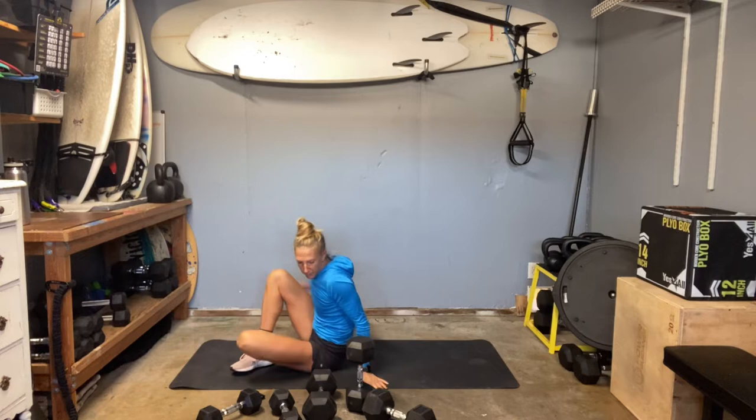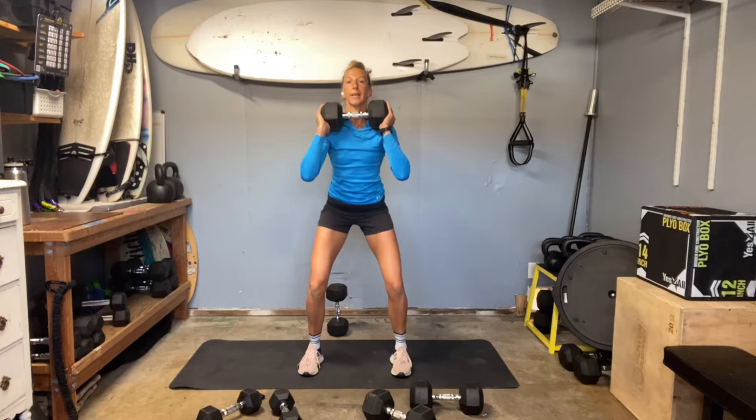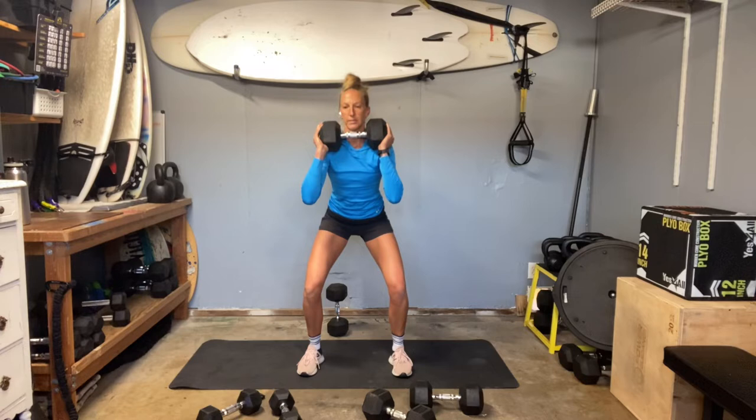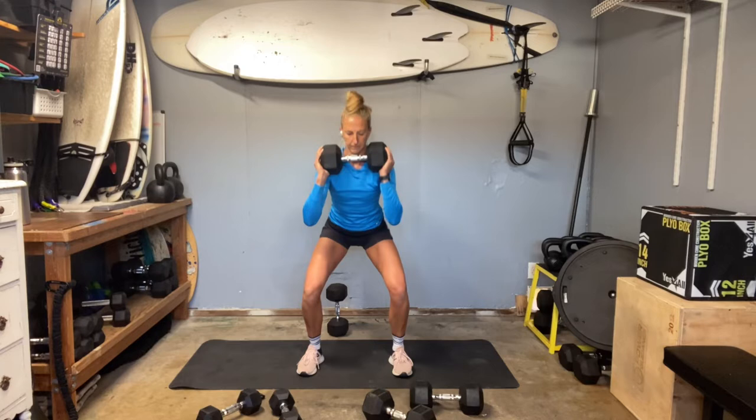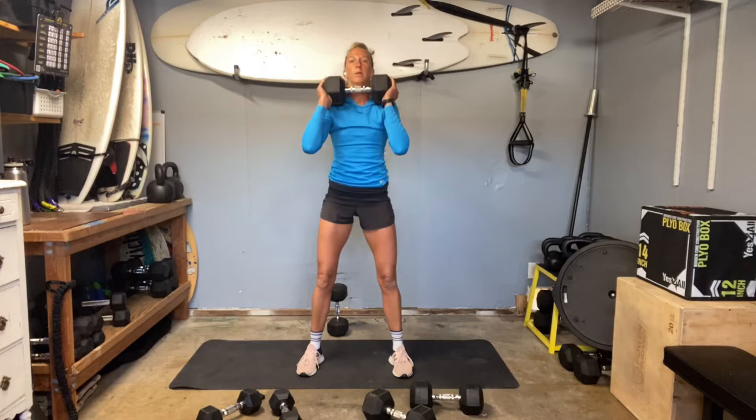We're going to go into squats. I'm going to grab my 35 and use it for goblet squats. We're going to slow down, lengthening those hamstrings. Press up. Slow, slow, slow — then drive. Grip in through those heels, feel the feet screwing into the ground. Drag in through those glutes. Lifted chest. Strong core. Knees lined with toes. And time.